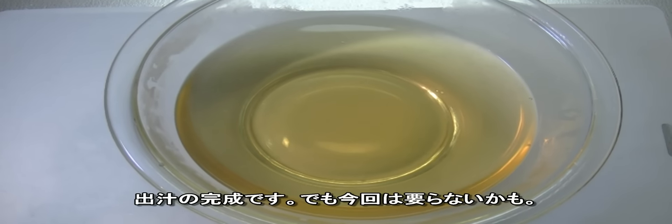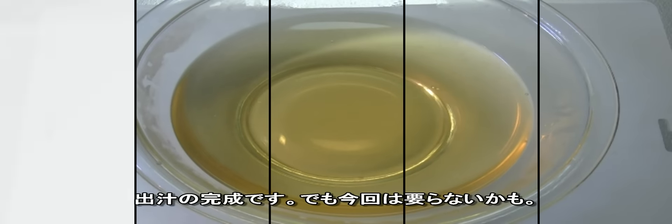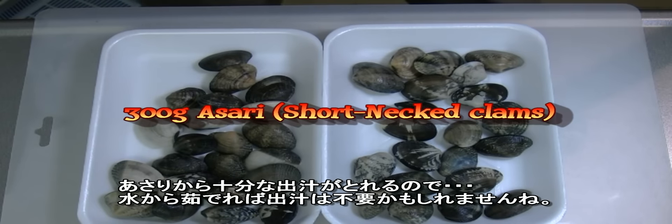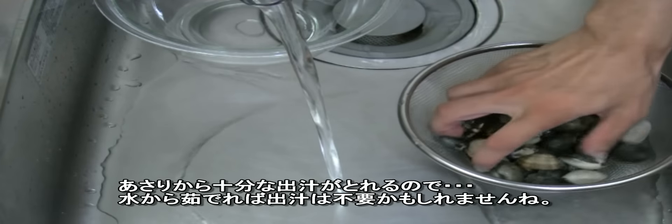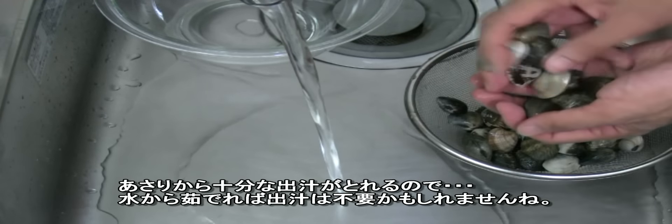So this is dashi soup. Actually, you may not have to make it because we're going to use asari, which is short-necked clams. It has a lot of flavor already, so maybe you don't have to make dashi.